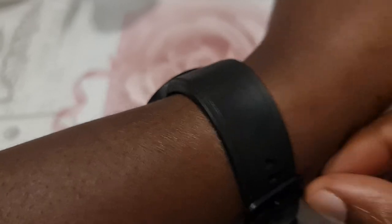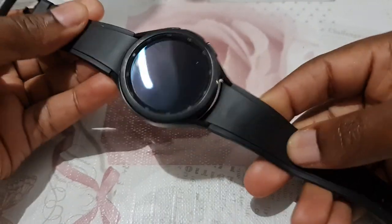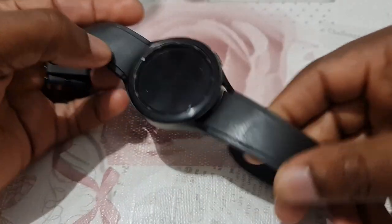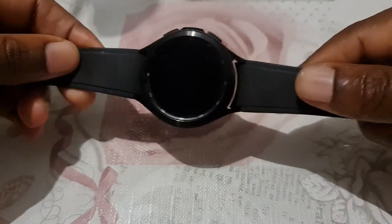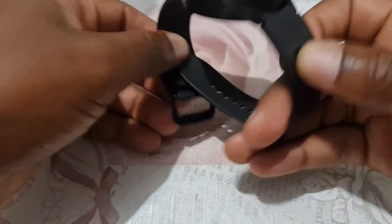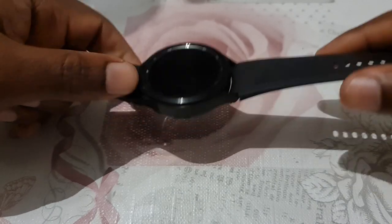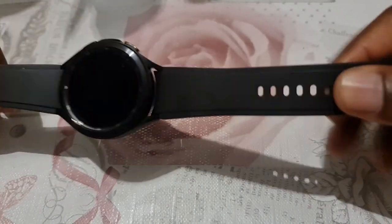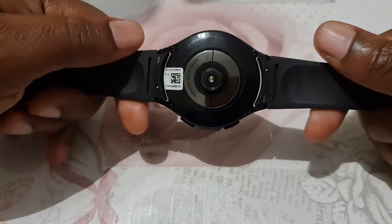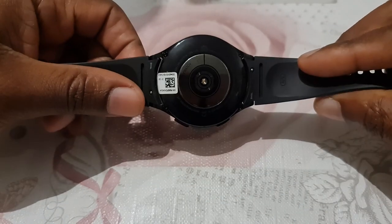Let's start with the design. There's nothing really to complain about — it's been an incremental improvement from Samsung. The bands that came with the watch are much softer. If you remember the first Galaxy Watch, those were tough. The leather that came with the Galaxy Watch 3 was cool and stylish. They launched the Classic with these bands, so if you wanted to maintain that look from the Galaxy Watch 3, you'd need to change the bands. They're still 20mm and you can replace them easily.